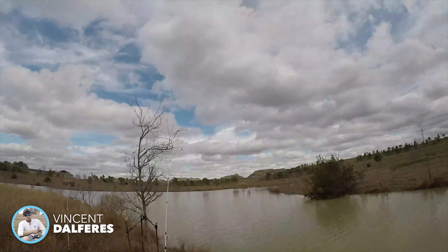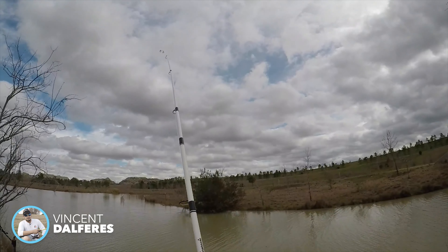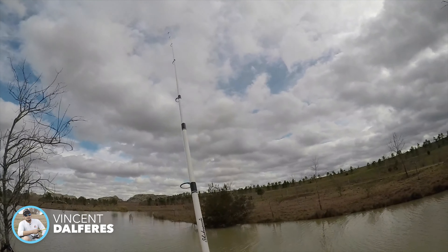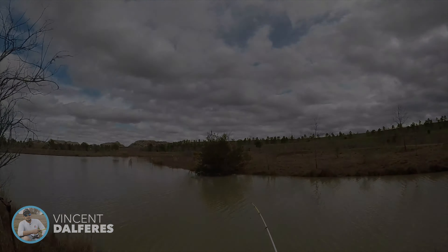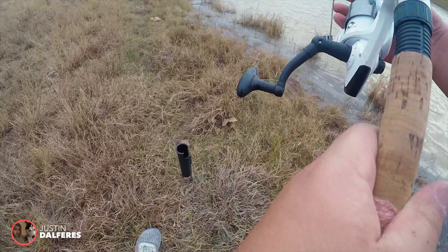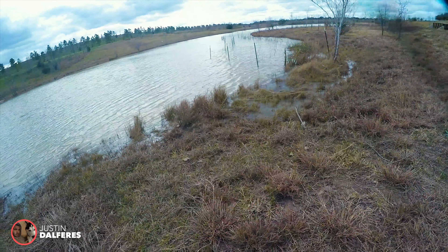There's something on there — we got some bites. Whatever it is, it just tapped it pretty hard. I broke off earlier, so now I am on this little jig.